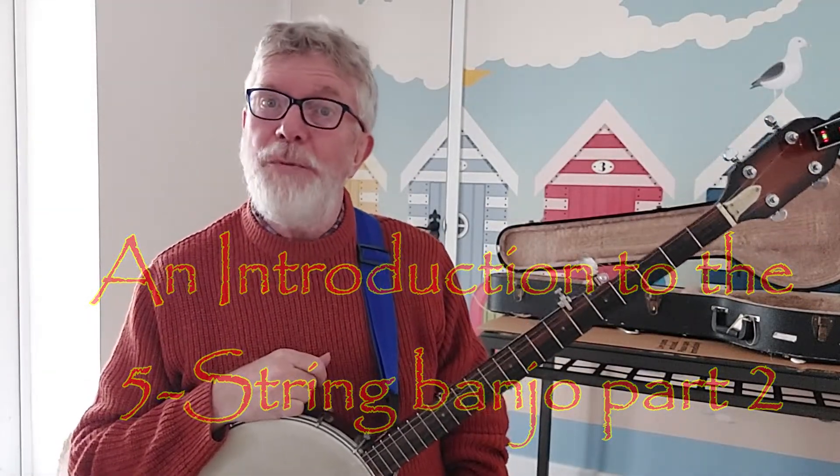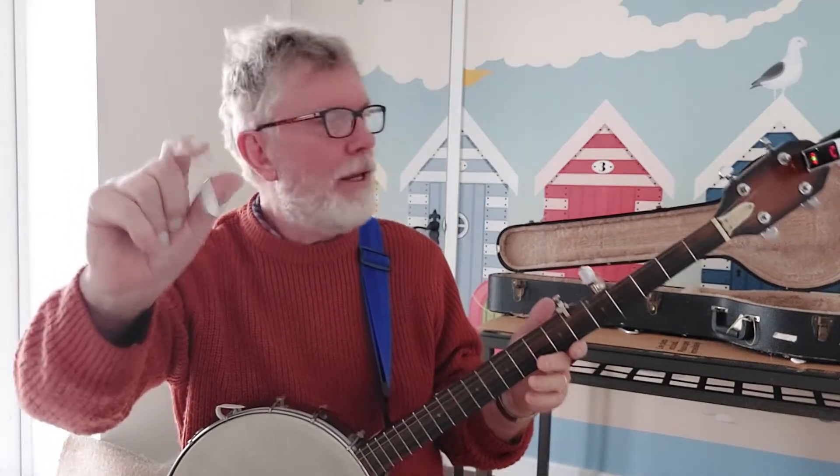Okay, this is another look at the five-string banjo — some rudiments. So far what I've shown you is double thumbing where you're just using two fingers, but there's another way where you can do double thumbing using your two first fingers and your thumb.